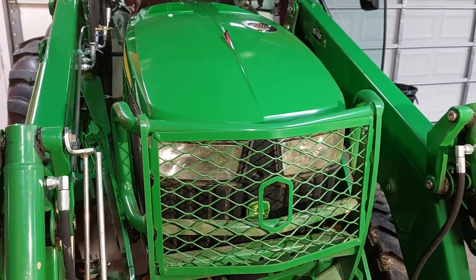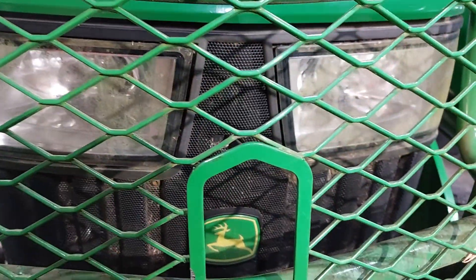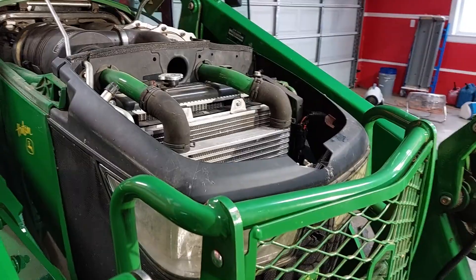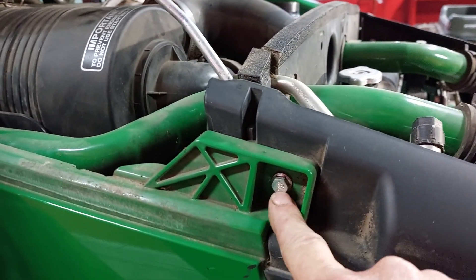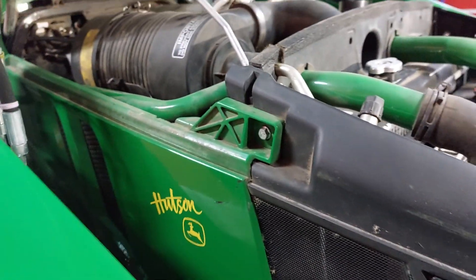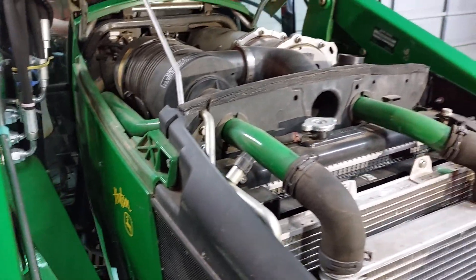The first thing we want to do is raise the hood. You've got to push that little lever there over to the left to raise the hood. We are going to take a 10 millimeter socket and take this bolt out, then take the left panel off the side of the engine - a whole world of stuff is going to open up for us.